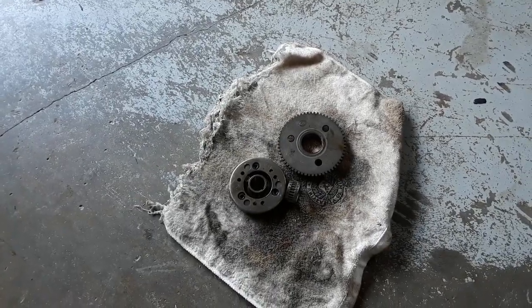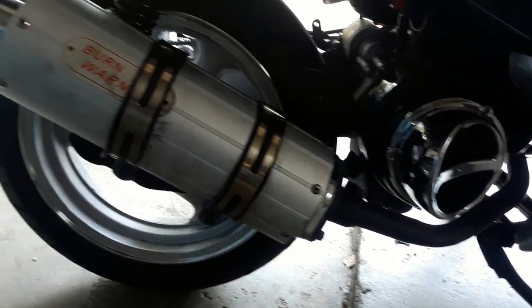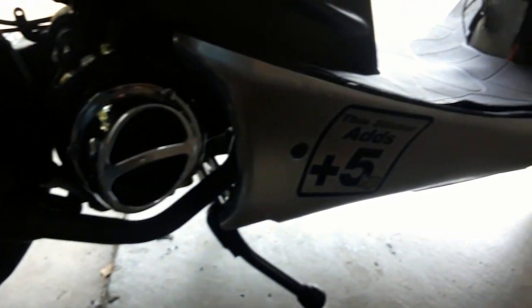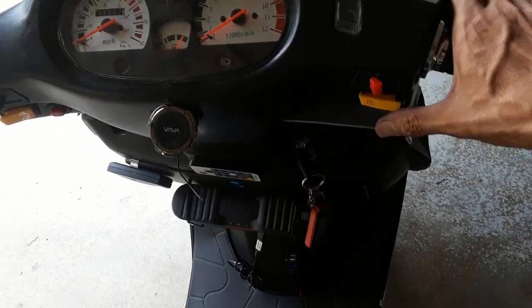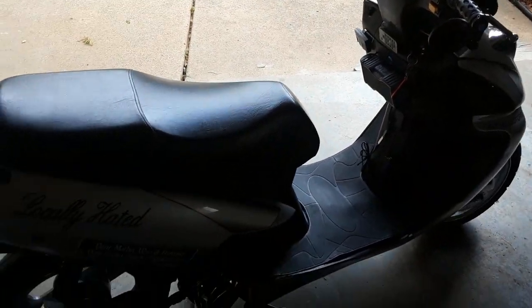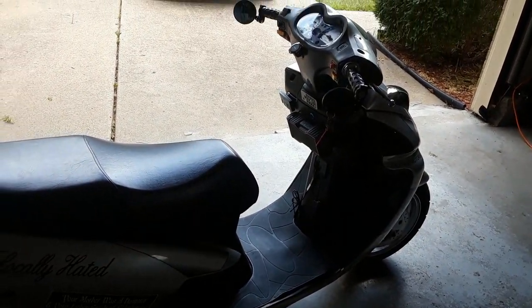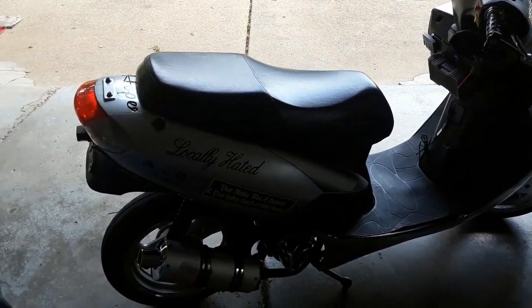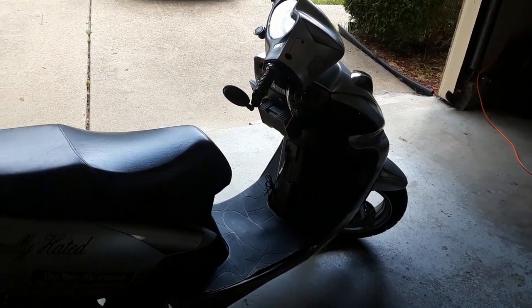There is the old starter clutch, and there she is — she's been put all back together. Now is the testing phase. We're going to go ahead and attempt to start her up, and hopefully she fires right up. Kill that kill switch — and that's it. She started right up, with a low idle until she warms up. With that, my friends, will conclude this video. Until next time, see you later.